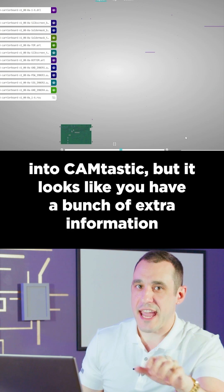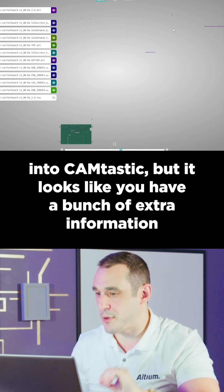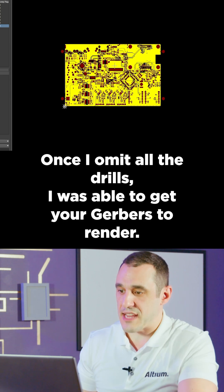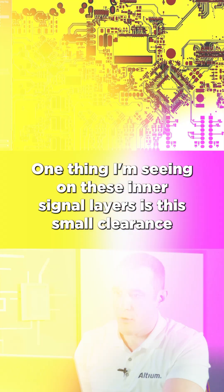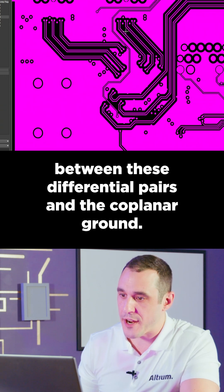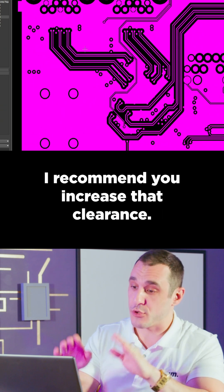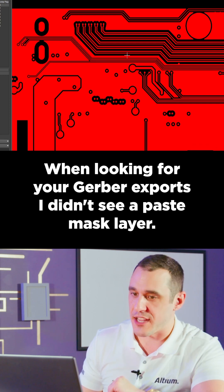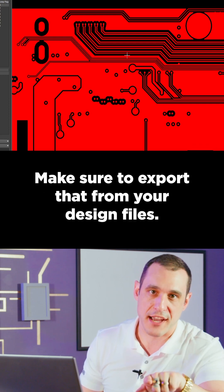I tried loading your Gerbers into Camtastic, but it looks like you have a bunch of extra information in your Gerbers. Once I omit all the drills, I was able to get your Gerbers to render. One thing I'm seeing on these inner signal layers is the small clearance between these differential pairs and the coplanar ground — I recommend you increase that clearance. When looking through your Gerber exports, I didn't see a paste mask layer. Make sure to export that from your design files.